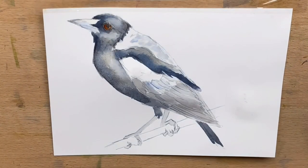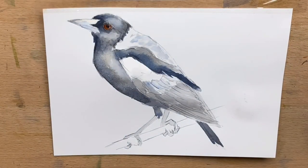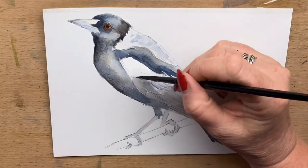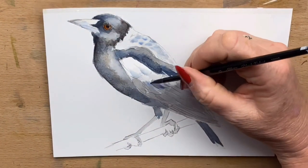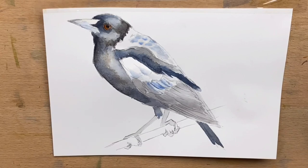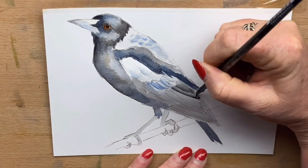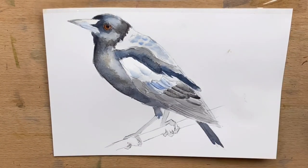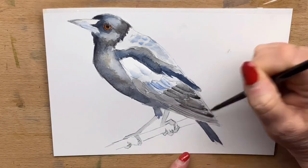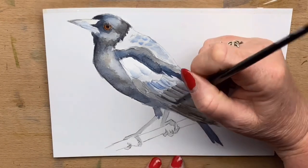I let that dry for a little bit and then I touch up the eye a little more and darken up the pupil. Then I go back in with an even thicker mix of cobalt blue and burnt umber to start to define the feathers around the magpie's wings and his back. Then I add a tiny little bit of Payne's grey, putting that around the edges of the feathers on his wings and dragging it out with a damp brush just to soften and blend it out.